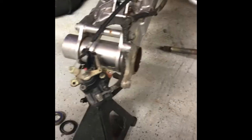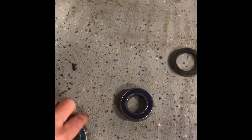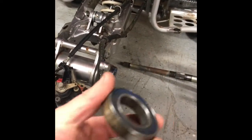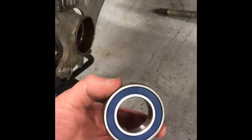One thing I've been seeing a lot of guys do is tap these in using a socket, which is fine. But one thing I haven't seen anybody do — something my dad taught me — is keep your old bearings. You put them together, and since the old one is the same exact size as the new one, you can tap around that old bearing without ruining your race or your new bearing. You're not trying to find a socket to tap the new one in — just a little trick I thought I'd share.